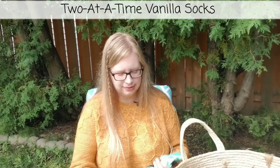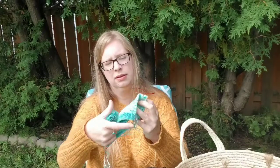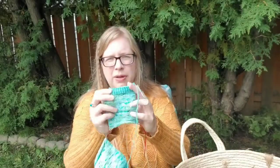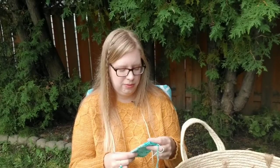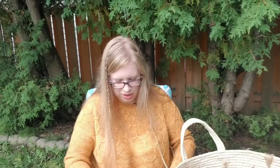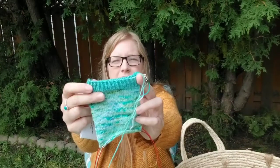Next are my two-at-a-time socks. They're just vanilla socks — showed them last time, not a huge amount of progress. I did knit on them a little bit. The yarn is Polka Dot Creek Yarns — Canadian hand dyer. The main sock color is called Spring Showers. It comes with two little coordinated minis; I'm only using the one, and the one I'm using is called Pool — it's a darker turquoise-y color at the top.